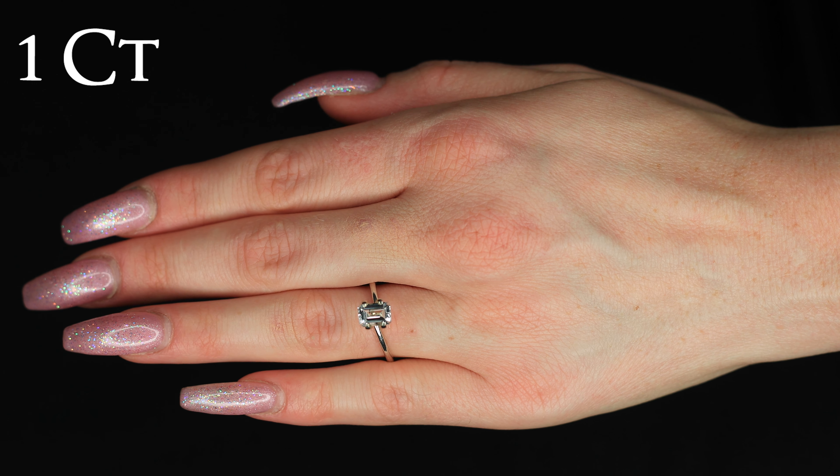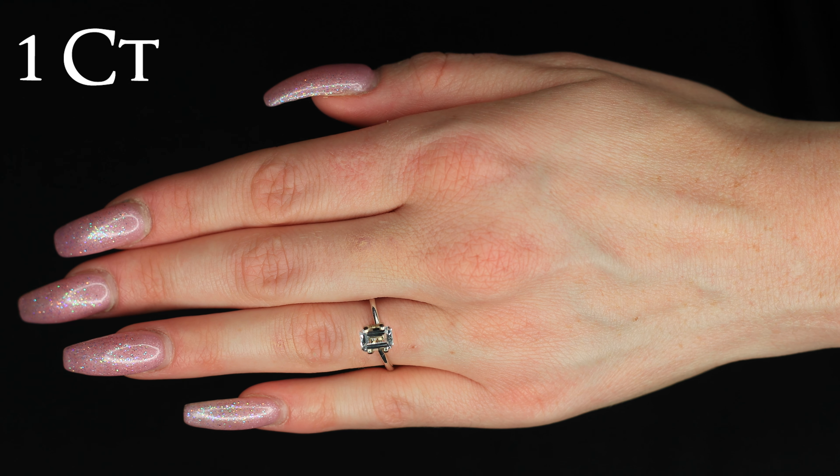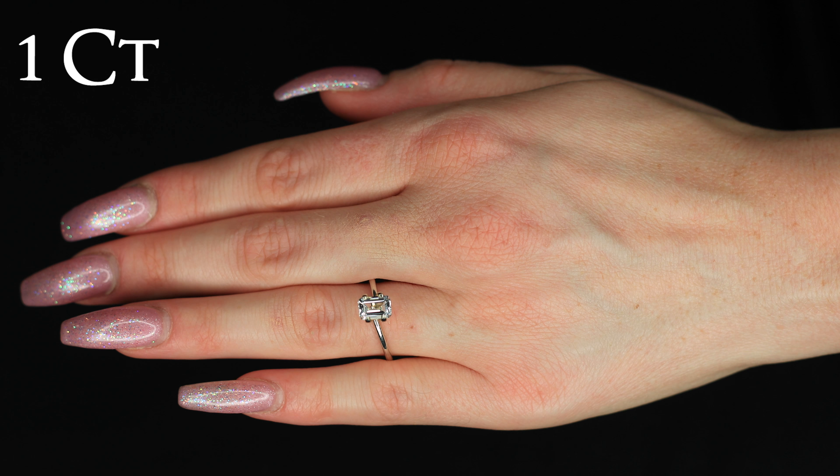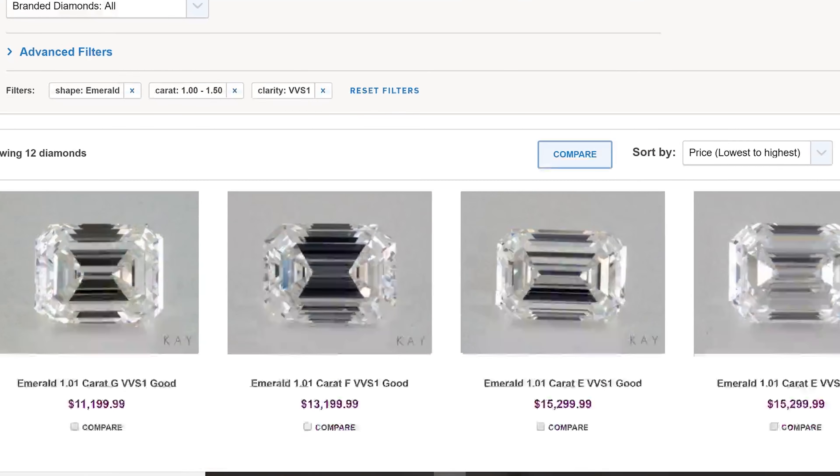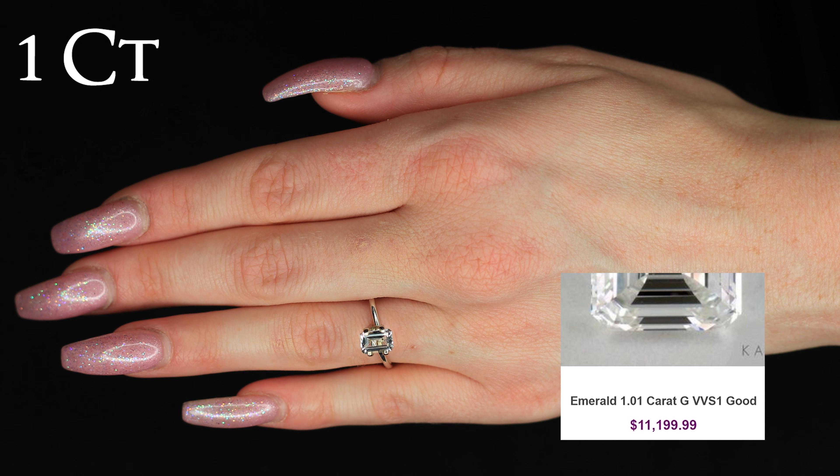In this video we will do a side-by-side emerald shaped diamond size comparison on the finger or hand, as well as give you different price comparisons at each carat size. All along, giving you different tips and tricks to help you save on diamond shopping. Each emerald cut size in this video is compared to a one carat diamond on a hand with a size 6 finger.